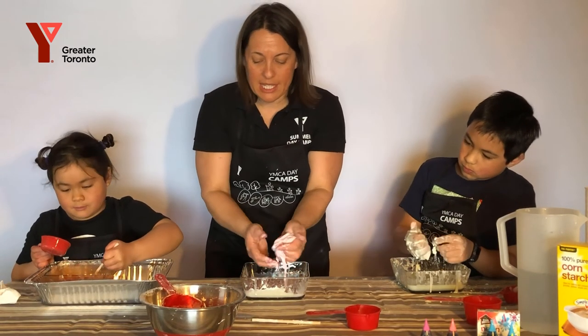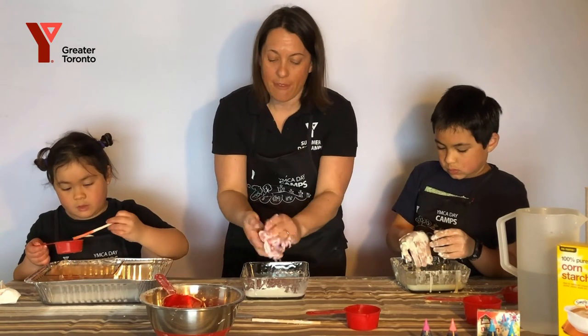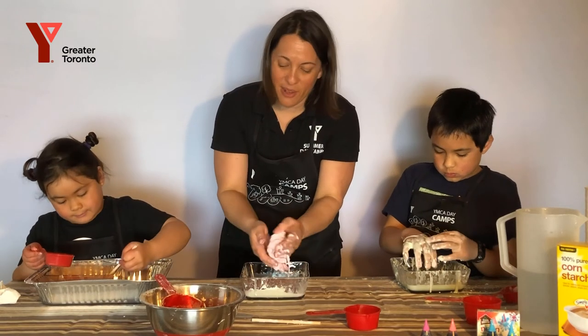You can keep your Oobleck in a container — an airtight container — and that way you can play with it day after day, or whenever you want.